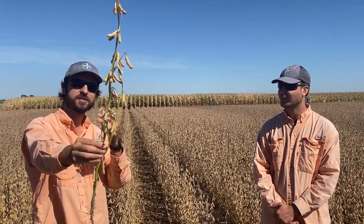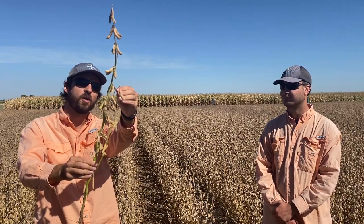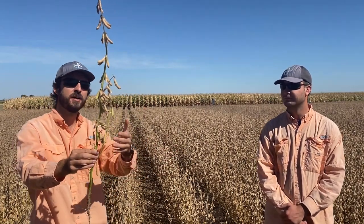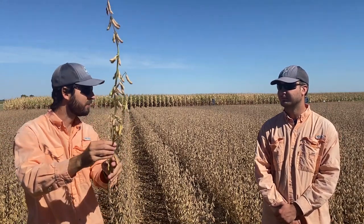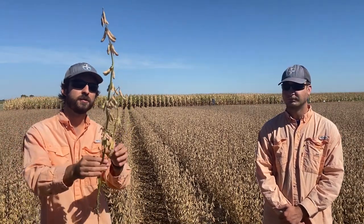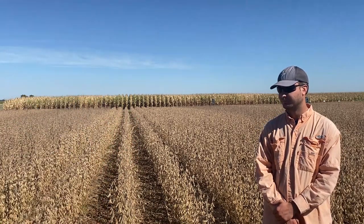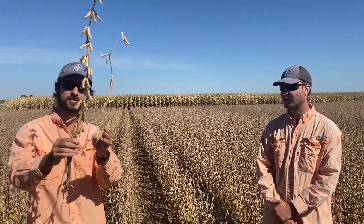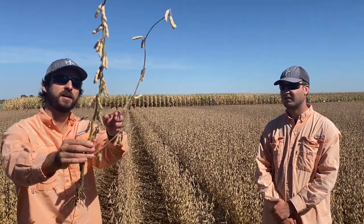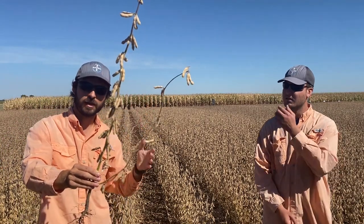We also have plants around here just like this one, where the stem is still very green and the pods are starting to reach the color we want for harvest. Making an assessment, this plant is at R7, so it's still too early to come in with the combine and harvest. Now this field that we are standing in has this type of plant here in my hand.